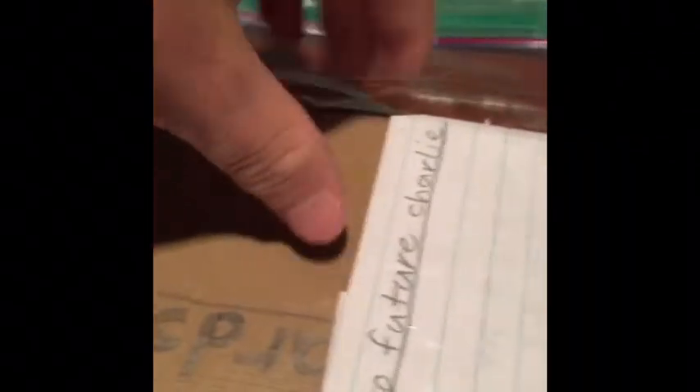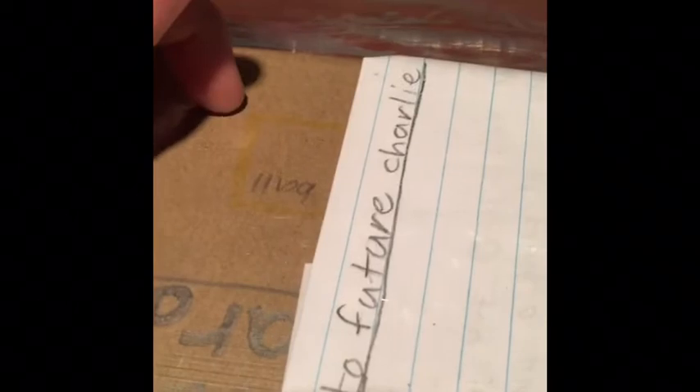I remember this guy — he had a bunch of baseball cards in his time capsule. He put them inside a bag and it was sitting there for like ten years and it got a little bit of water in there. He put a big bag over it with the note inside. He couldn't read the note, but he could get to the baseball cards. I think some of them are rare.